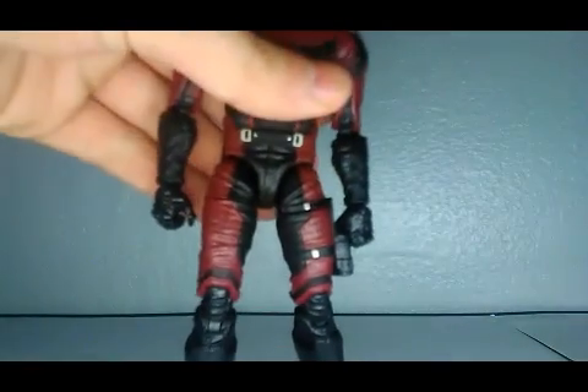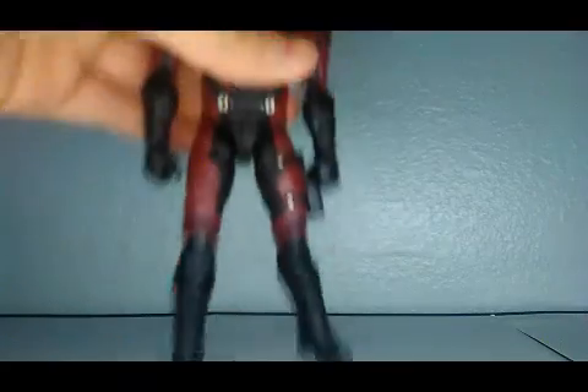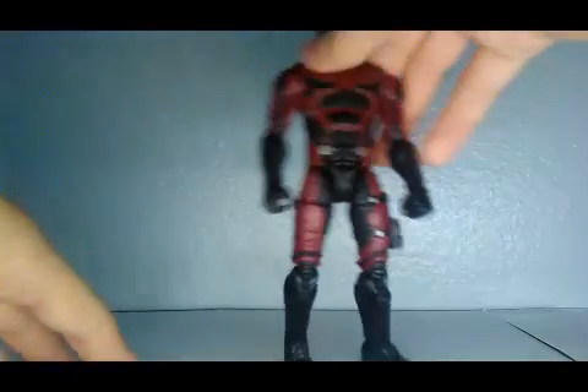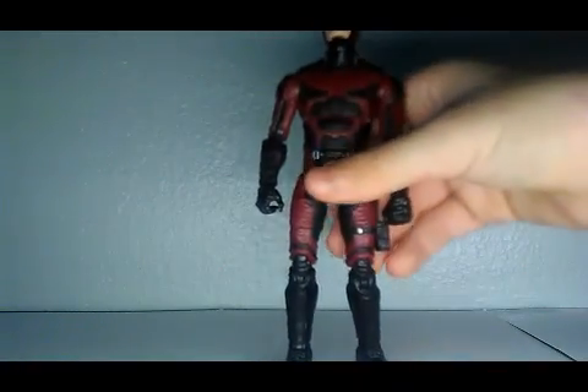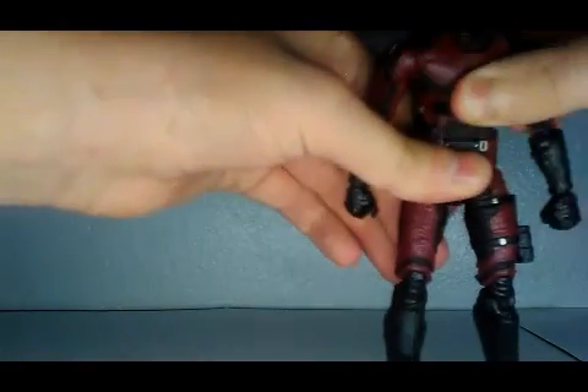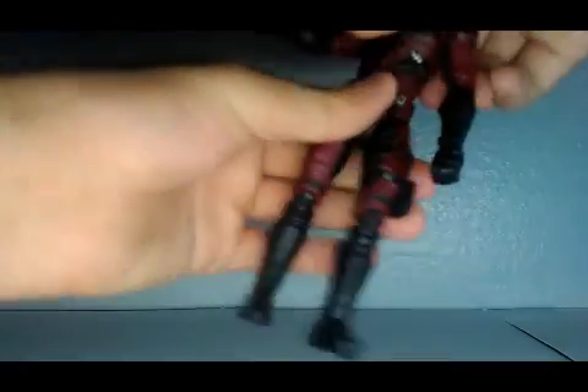He doesn't really have a head pivot, but you can move his head pretty far back. He has a double-jointed knee, an ab crunch — it can go this far back and this far forward. He has a waist pivot and a waist swivel; it's kind of hard to see but you can move it right there.